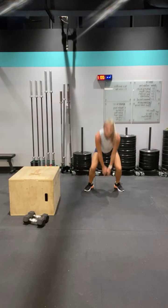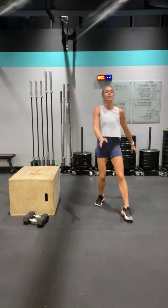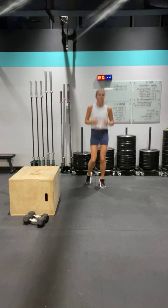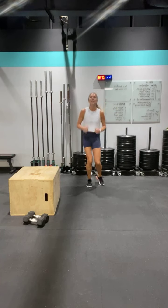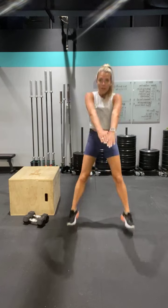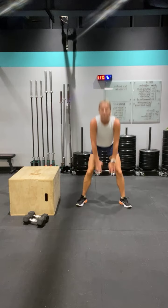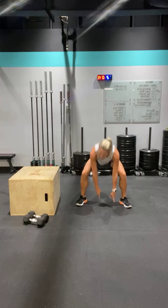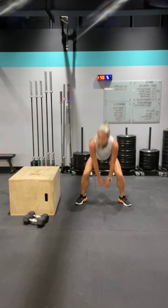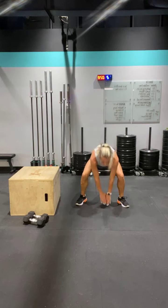Frog hop — hopping, hopping. Low impact: down, up, down, up. Jog it out. Frog hop — widen your hands, down, hop, hop. You can go forward, backward, stay in place, or up and down. Widen your feet a little bit — you're going to feel it in your thighs. Use that power. Three, two, one.